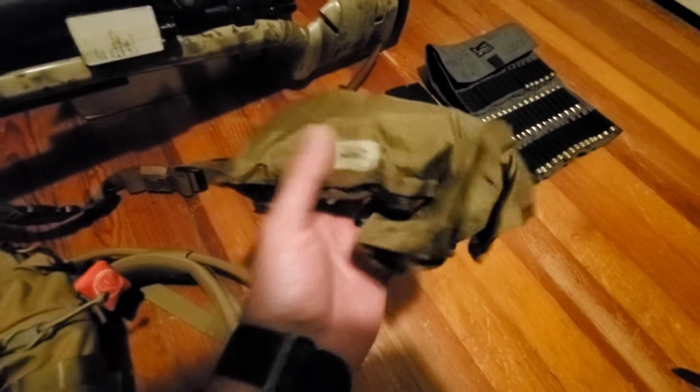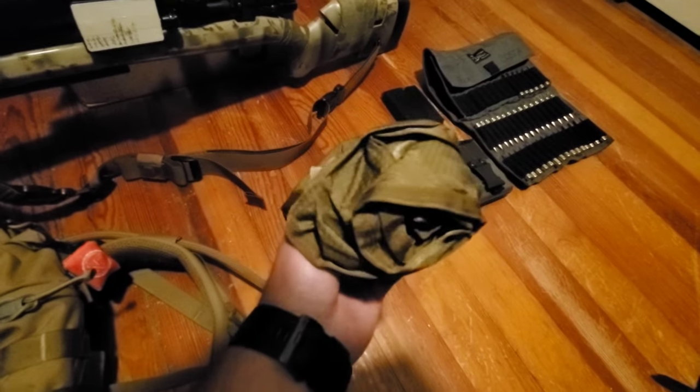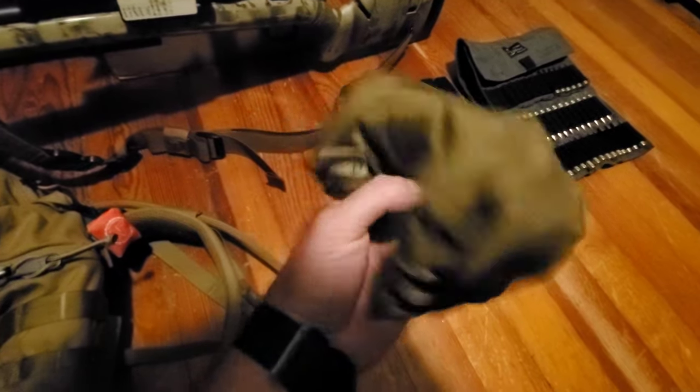Another situational accessory I keep in my bag because it weighs nothing: this is a Coltac rain jacket for your rifle. It rolls up on itself but completely encompasses my rifle when it's raining to keep it dry.